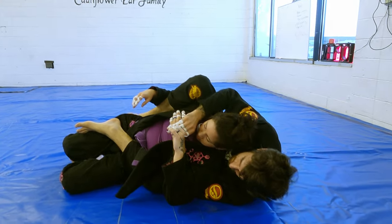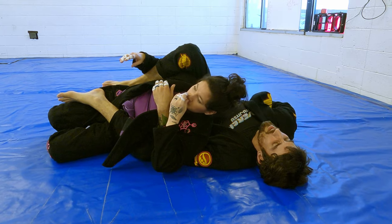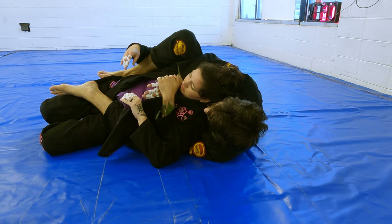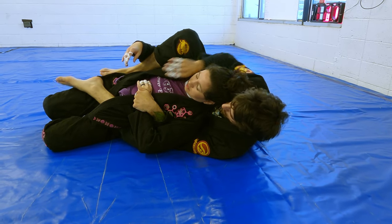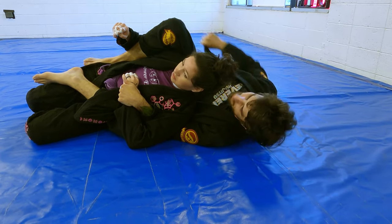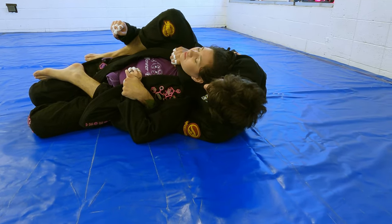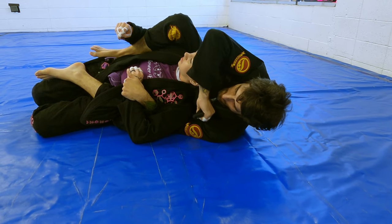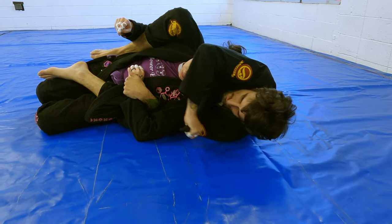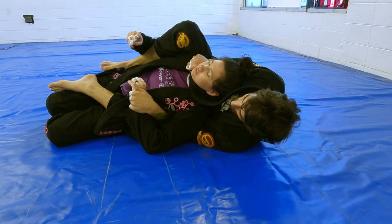We're here. I'm going to pull out my own lapel. I like to go wrist ride first to control, then reach back and get my lapel. If it's not out I'll pull it out and do this like air guitar motion to really get some slack in it. I'm going to come here and pull it across right under the chin. A lot of people are going to tuck, so you'll have to work it in, but for the sake of the technique let's not tuck her chin.